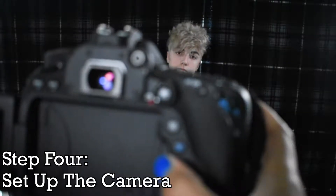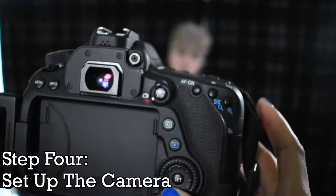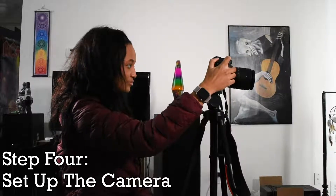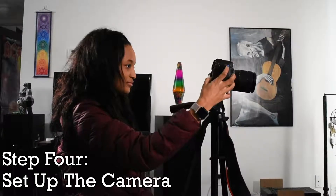Make sure the one being interviewed is in front of a background that's not distracting. They also need proper head space and look room. Focusing the camera, as well as white balancing and composing a shot, are also very important.